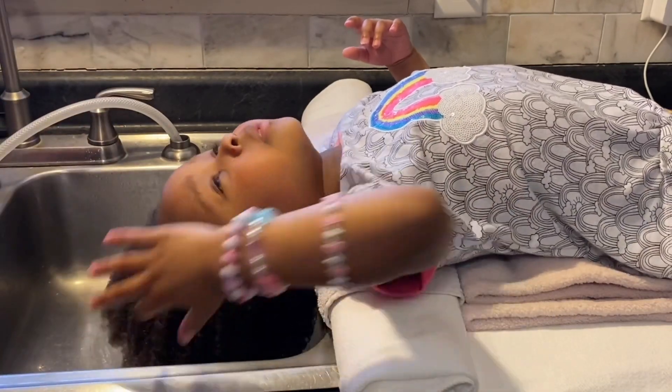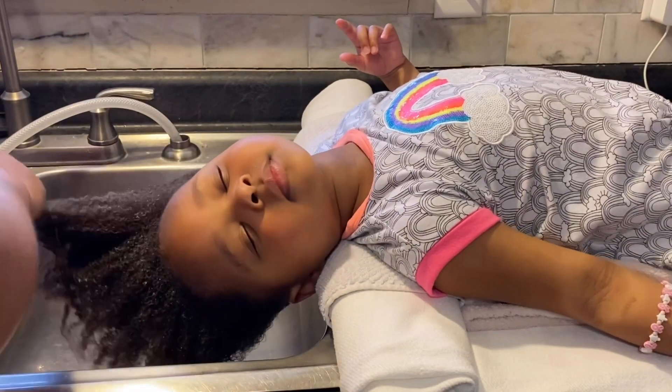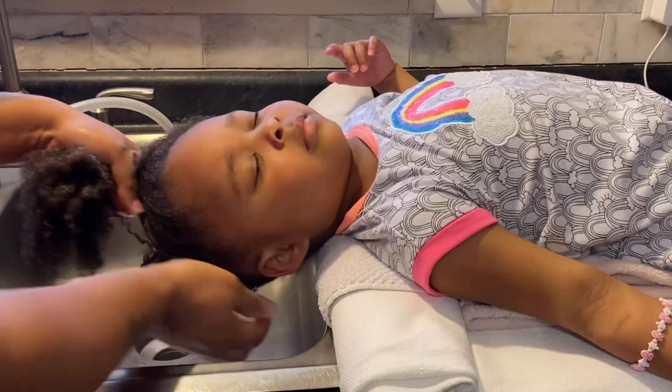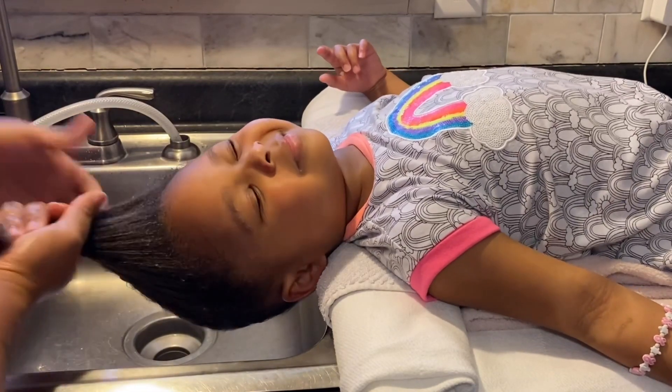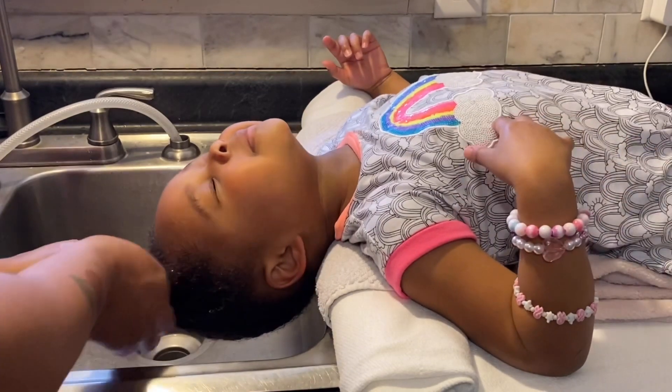Doing their hair for two to three hours was definitely not my goal, so that is why I'm just mixing it all together. And it actually worked really well — I could see her curls were popping, her hair was so moisturized, and she was just up here loving it, looking like she was going to fall asleep.